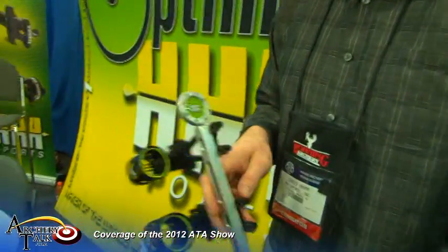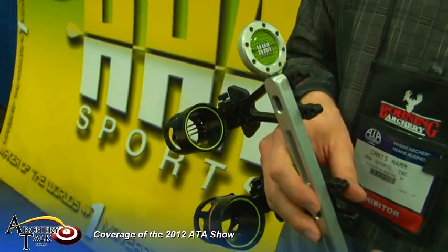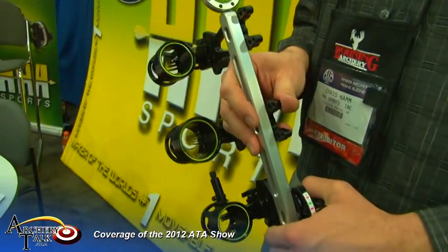Welcome to the 2012 ATA Show. I'm Chris Hamm from HHA Sports. We're debuting our Brushfire FX series multi-pin sights at the show this year. Many of you know us as the king of the single pins, the Optimizer series.